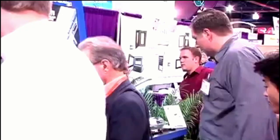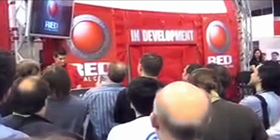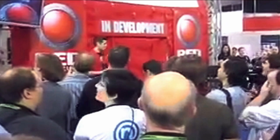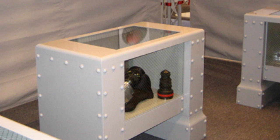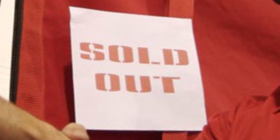NAB 2006 ran Saturday to Thursday, April 22nd to April 27th, 2006, in Las Vegas, USA. RED reported hundreds of sales of RED One and even won an award. RED One camera bodies were on display. This was the closing of the RED booth at NAB 2006 — sold out. By April 2006, hundreds of RED cameras had been sold.